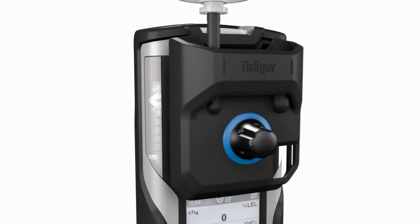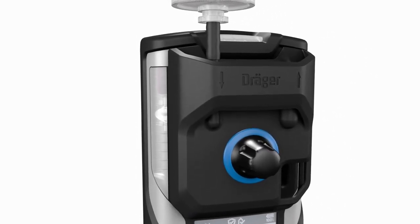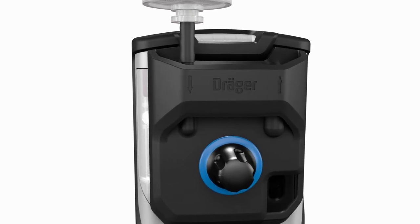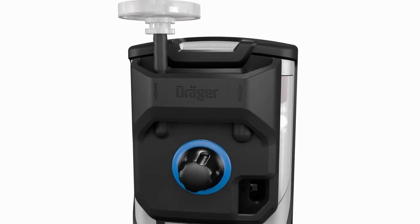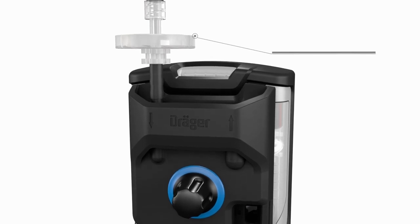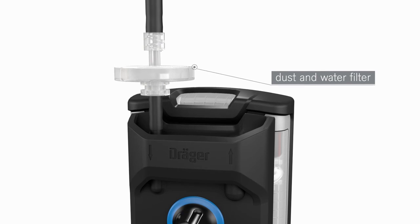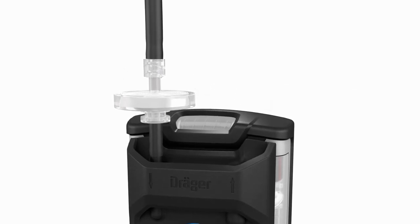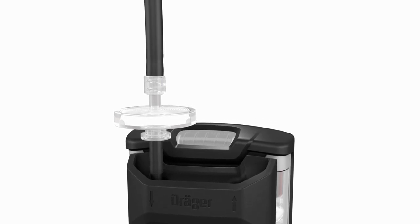The pump is activated by simply screwing on the pump adapter. Toggling between diffusion and pump mode is therefore possible at any time during use. In diffusion mode, the pump does not consume any power and pump wear is reduced. The pump is equipped with a dust and water filter. The filter can easily be replaced by the user and provides additional protection for the sensor membranes. A Draeger sampling hose of up to 45 meters in length can be connected to the pump.